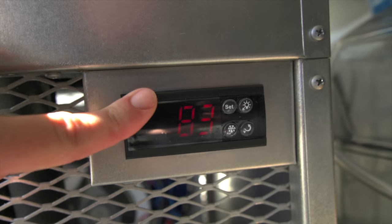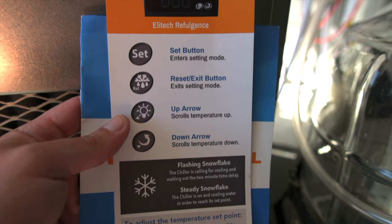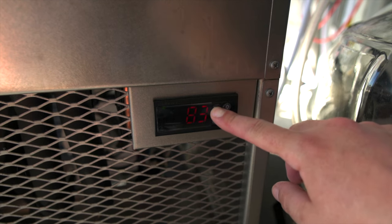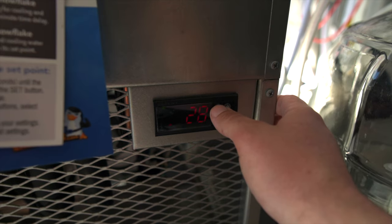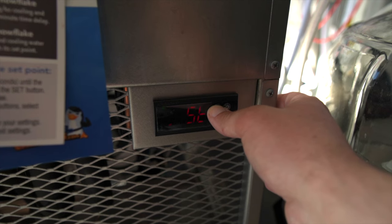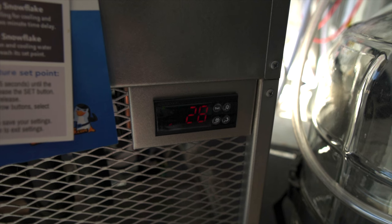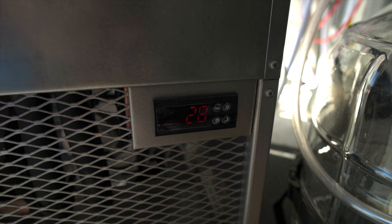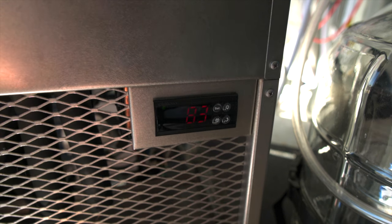Let's get this set up so you guys know what to do. It just kicked on. We're going to hold the set button — it's already preset to 28 degrees Fahrenheit. We'll just hold it there, then press set one more time to release. So it's set for 28. I think after we let it sit for a while, it will show the actual temperature.